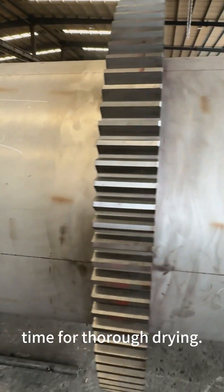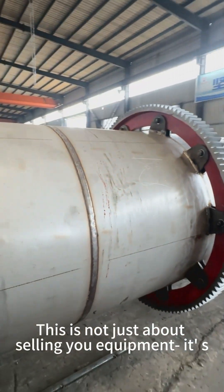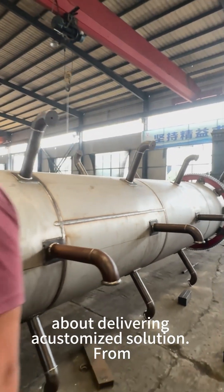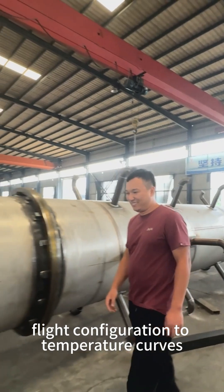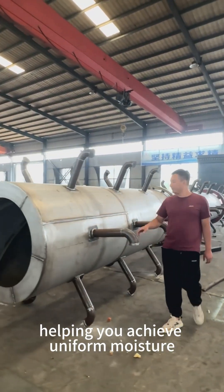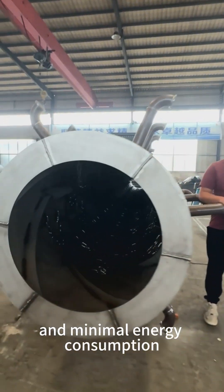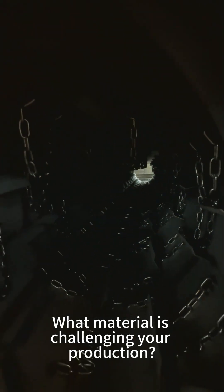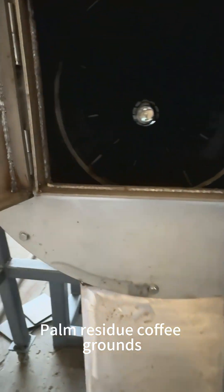This is not just about selling you equipment — it's about delivering a customized solution. From flight configuration to temperature curves, everything is engineered for one goal: helping you achieve uniform moisture, maximum output, and minimal energy consumption with every material you process.